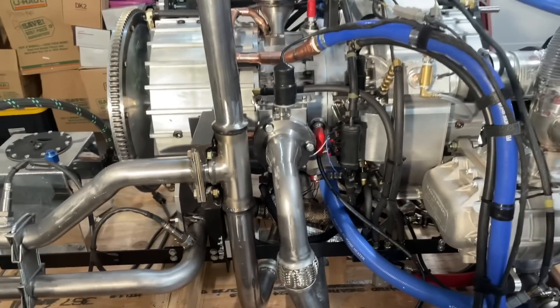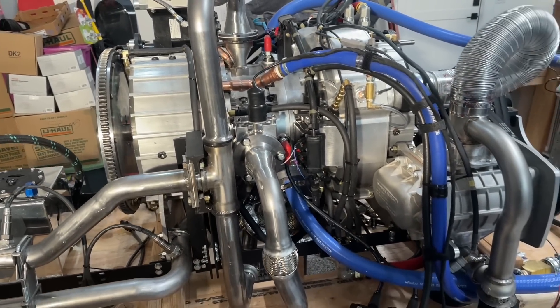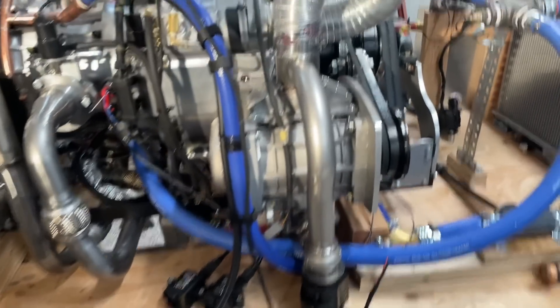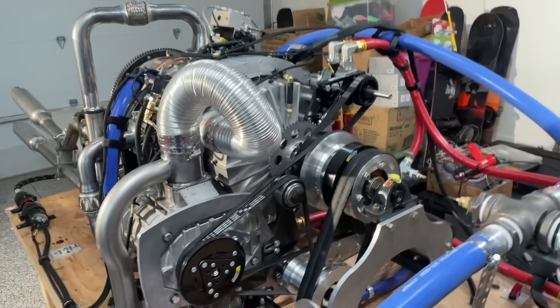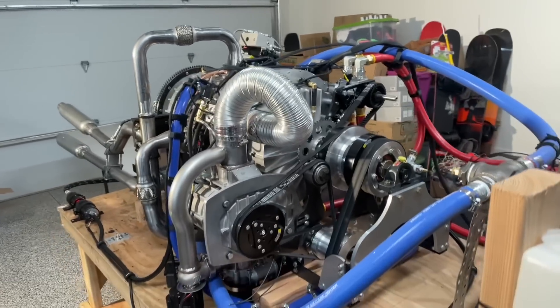This is three years' worth of design and engineering, and we've yet to have it make combustion, so we're going to try and do that in the next couple days and string all this together best we can to make it function. This is a mock-up; it's going away tomorrow — it's got little parts coming for it tomorrow so we can actually have boost.